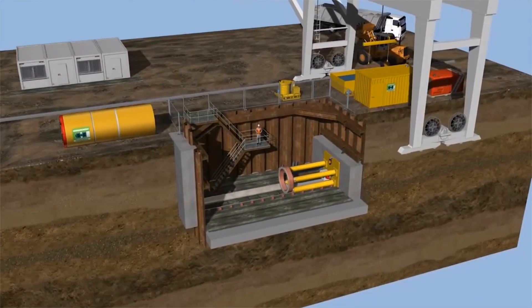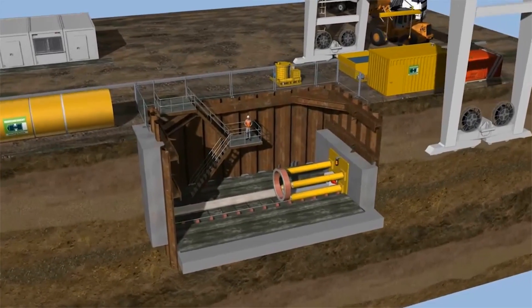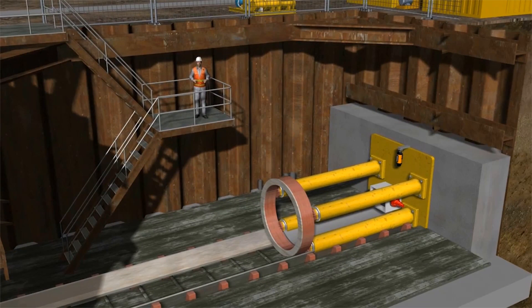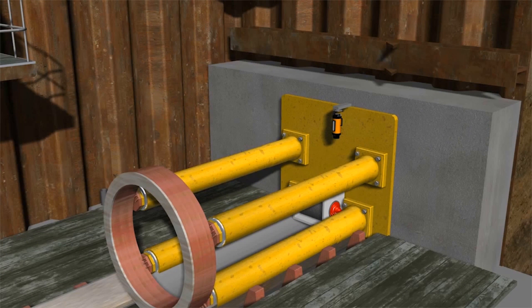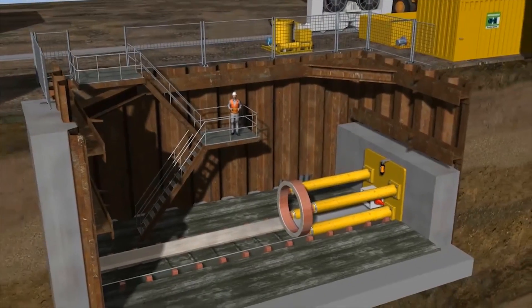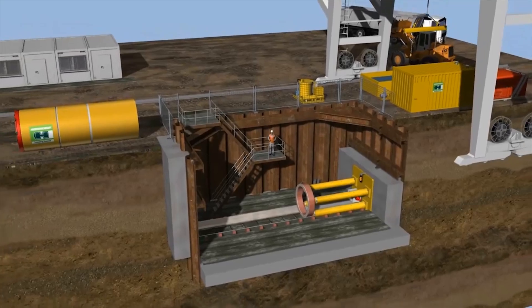A launch shaft is set up on the site. This can be achieved by means of sheet pile walls, slurry walls, or bore piles. The push rails for the main jacking station are assembled in the tunnel axis. These push rails serve to exactly position and guide the machine and tunneling pipes. A concrete block is cast on the back of the shaft, which transfers the force of the main jacking station to the shaft wall. The launch shaft dimensions are kept as compact as possible, but are dependent on the machine size and project requirements.